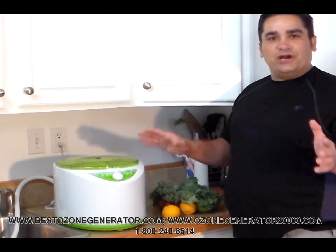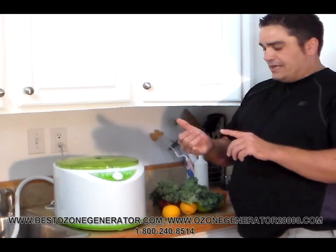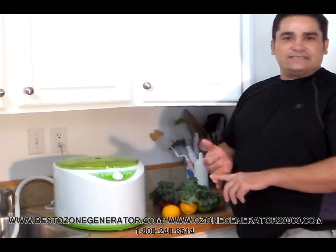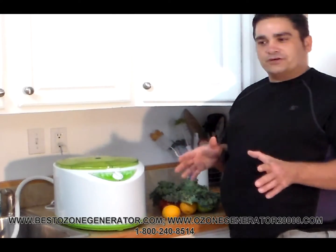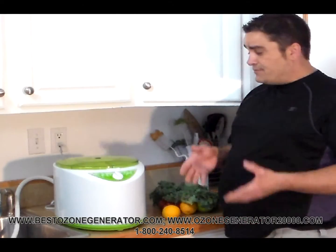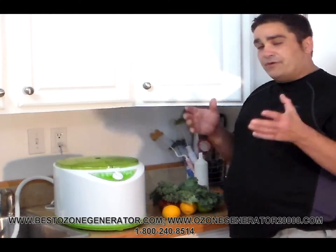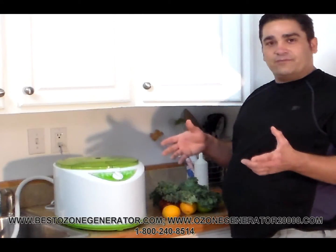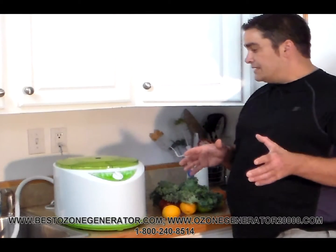In the West we absolutely underutilize ozone as an amazing technology that can save us from germs, diseases, and other things. One of the horrible things we do in our modern culture is we have fruits and vegetables grown with pesticides that actually leach right into the produce, and we also have a lot of bacteria problems like E. coli that have been associated with our harvesting process.